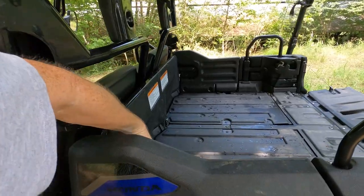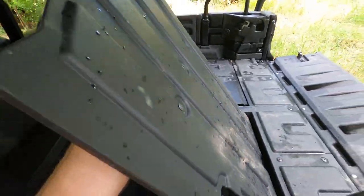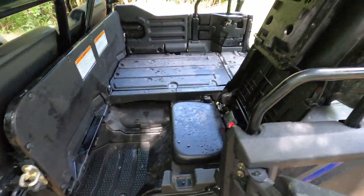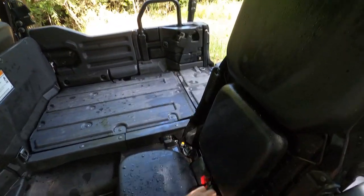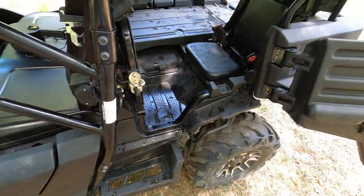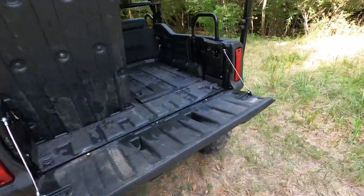We'll put the seats up and take a look. You just lift the seats up — they're not hard to lift and there's plenty of seat room. Let that down, pull out your seat belt clasps, and it becomes a four-seater.